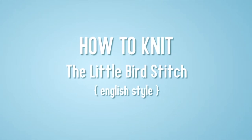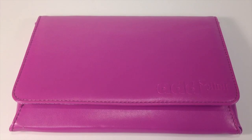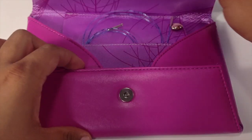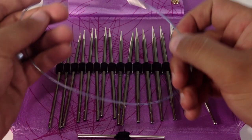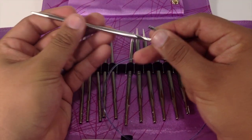How to Knit the Little Bird Stitch, English Style. For this tutorial, you will need a pair of knitting needles. Special thanks to our sponsors, Cassell, for providing today's needles. Today we are using their Addy Lace Interchangeable Clicks in the size 8.